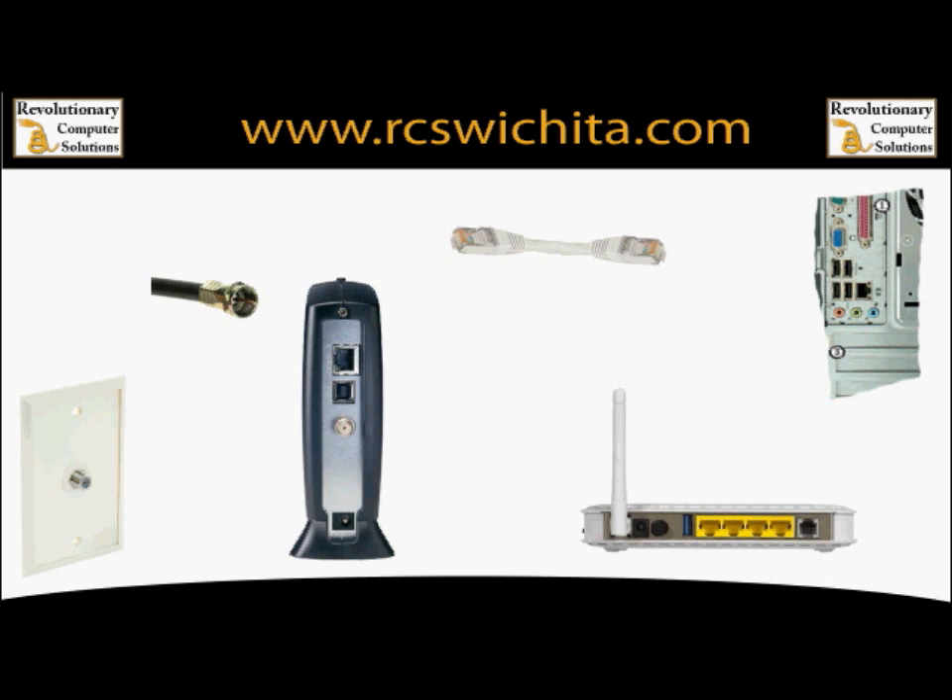This is a cable modem, not a DSL modem, but it's basically the same thing. Let's go over the parts: here's the coax cable that comes out of your wall — it's usually going to be where your TV comes out. This is the coax cable, this is the cable modem, this is the ethernet cable, this is a wireless router, and this is the back of your computer.